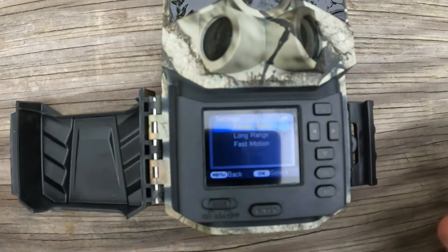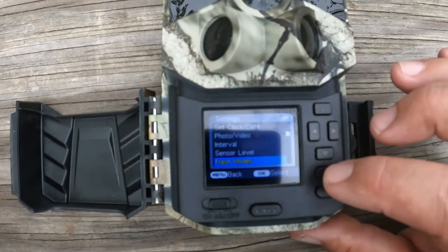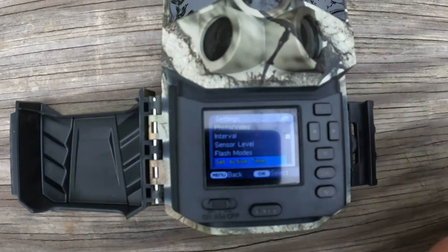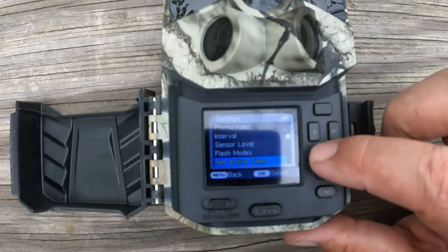We're going to put ours on power saving for a medium range. Hit okay, then go down to set active timer. Active timer is when you want your camera to work between specific hours — like 6 a.m. to 6 p.m. or 6 p.m. to 6 a.m. We're not going to set an active timer, but it would be useful for a security setup where you're there during the day but not at night.